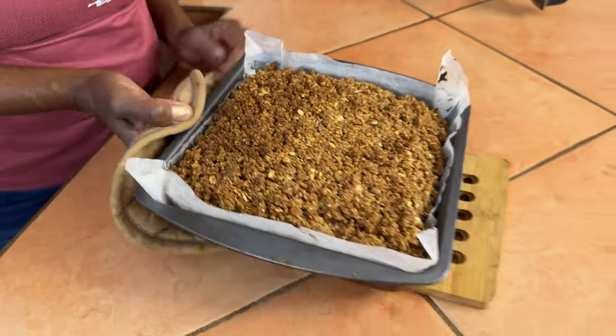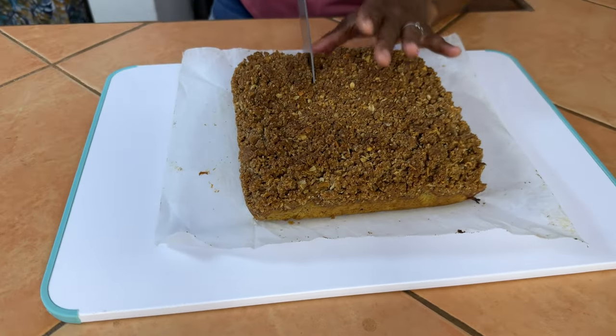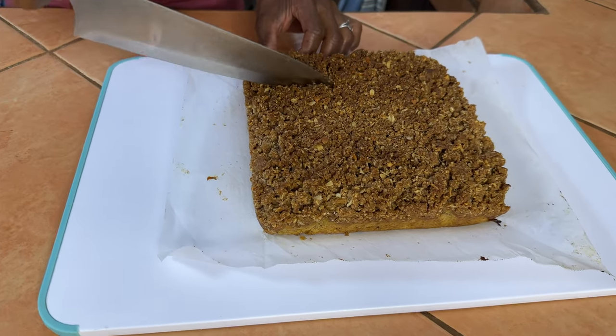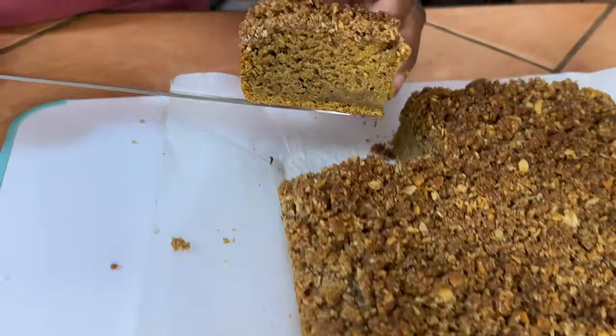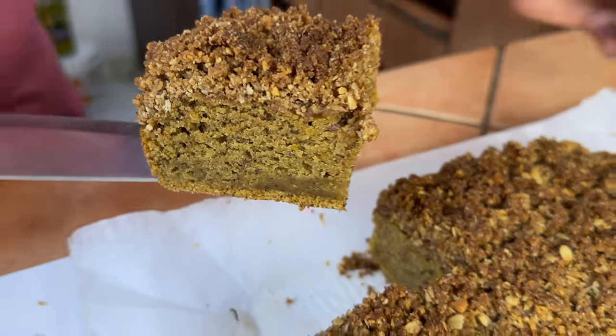The sweet potato coffee cake is all done! I'm taking a slice right here — that went through nicely. Oh, it looks so good! I can't wait to take a bite.